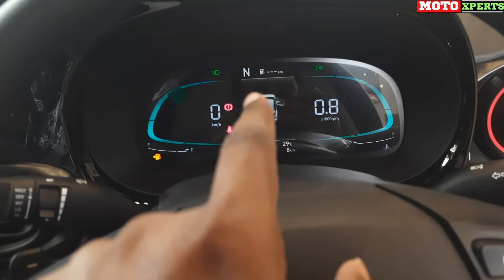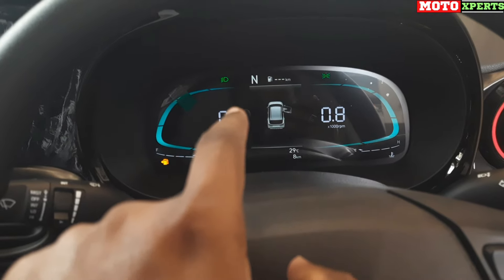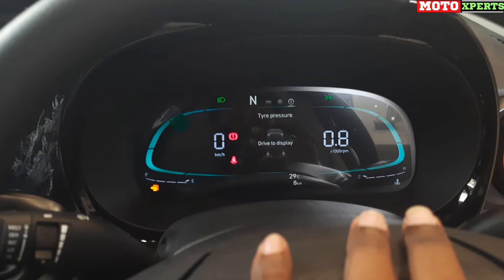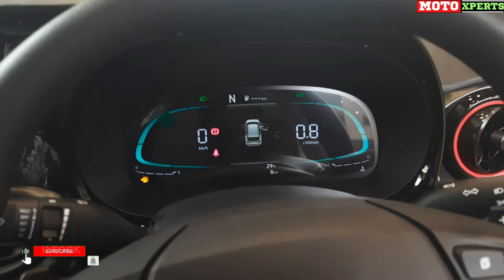The instrument cluster indicates any open door, sunroof, or boot. The car shows automatic neutral status, distance to empty, tyre pressure monitoring, current trip information, user settings, and star pressure. There is also a traction control switch and a headlamp leveler switch on the dashboard.